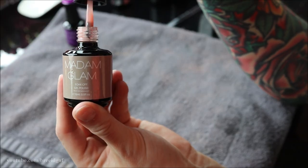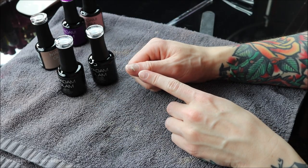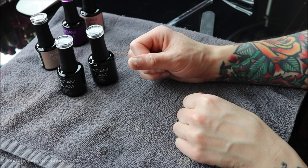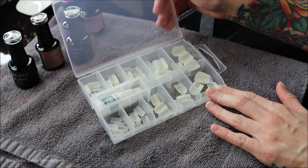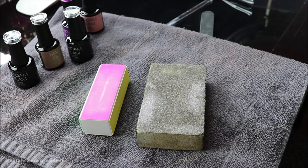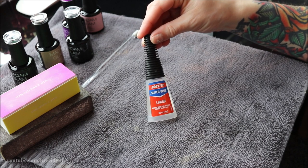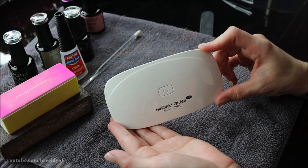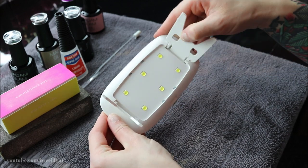Madame Glam's gel polishes are all vegan and cruelty-free — they are absolutely amazing. They sent me a bunch of really pretty gel polishes: bright dramatic colors, some neutrals, and of course their base and top coat. They also sent me this cute adorable little travel UV light. It just folds up on these little stands, comes with a USB plug-in, and it worked really really well.